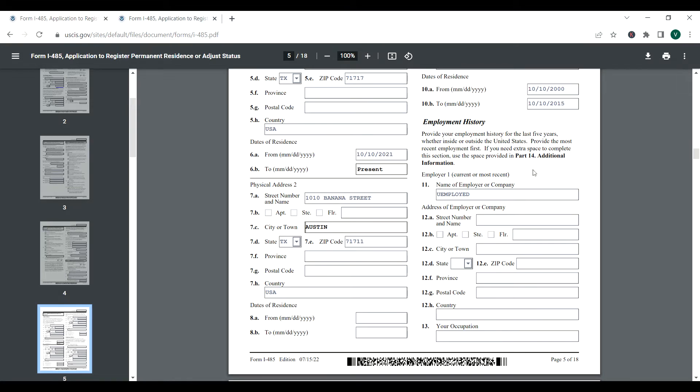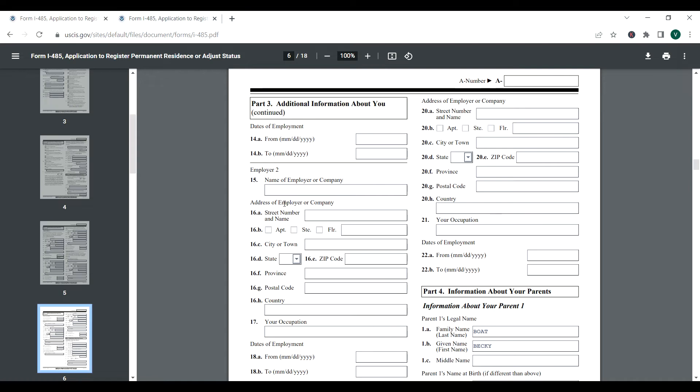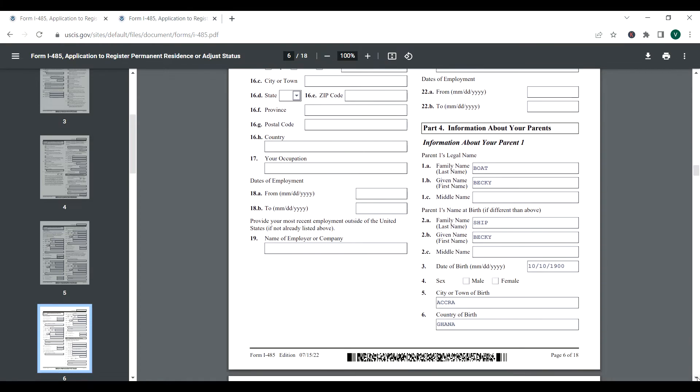Employment history: provide your employment history for the past five years, inside or outside the United States, most recent first. If you were back in your home country and never worked, you put 'unemployed.' If you did work, indicate where your employment was. If there is more to include, go ahead; if not, skip the continuation.